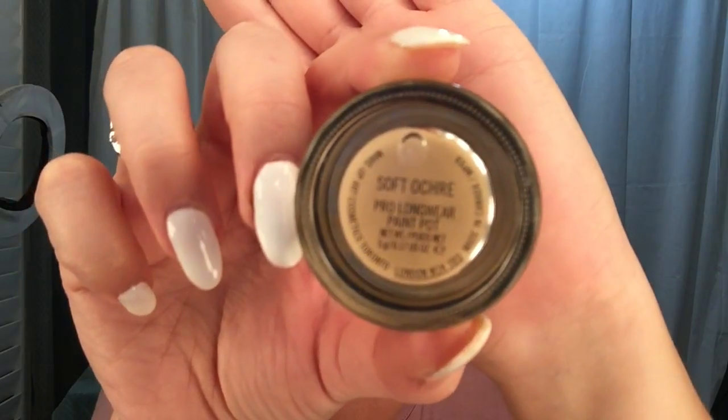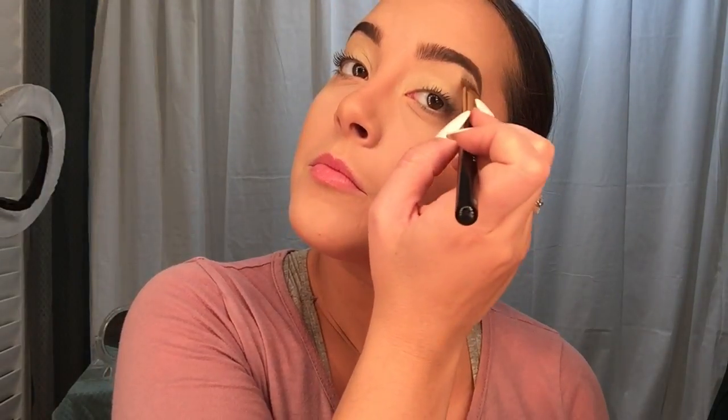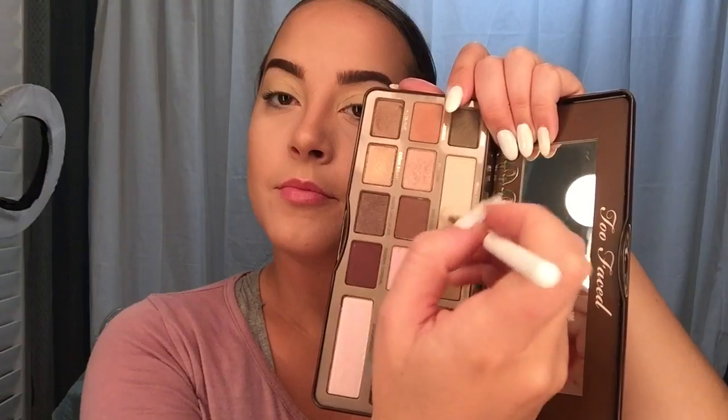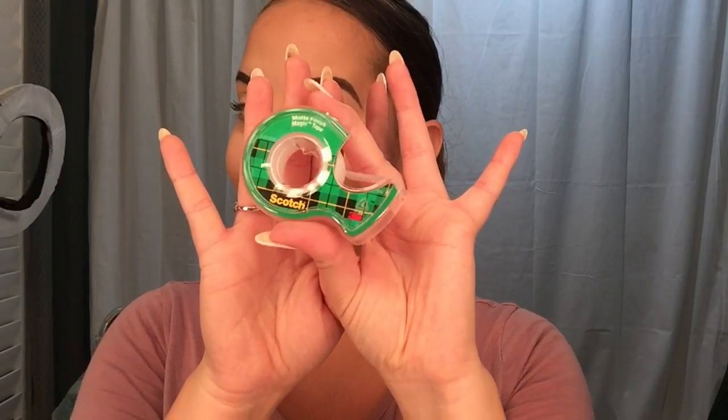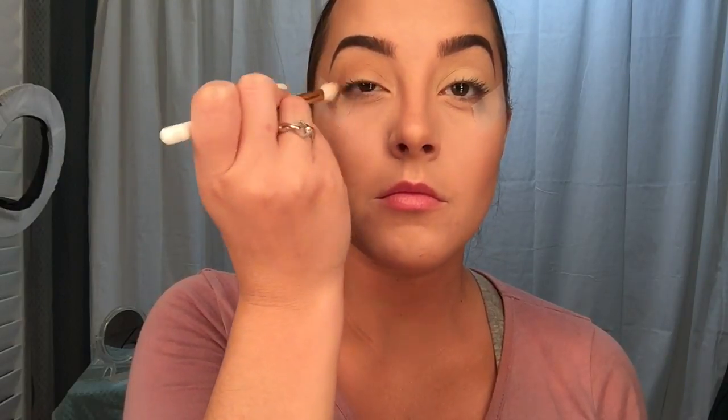To prime my eyelids, I first went in with my Mac Pro Longwear Paint Pot in Soft Ochre, took that on a flat concealer brush and blended it everywhere. Then from my Too Faced Chocolate Bar Palette, I went into White Chocolate to set that primer. Then I grabbed Scotch Tape — took a couple pieces down — to help me get a really sharp line, since I was going to use a lot of shadow with potential fallout and dark colors, so just to be safe I put down Scotch Tape to make my life easier.